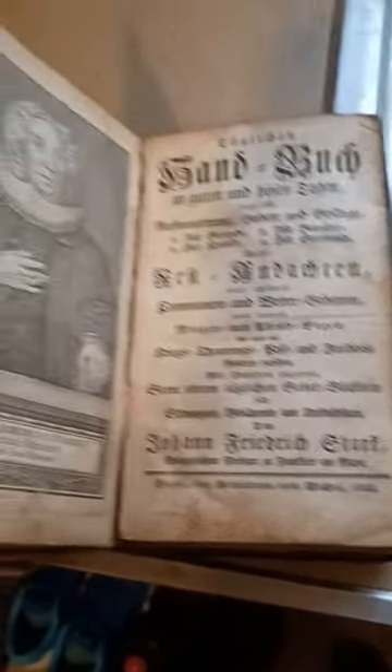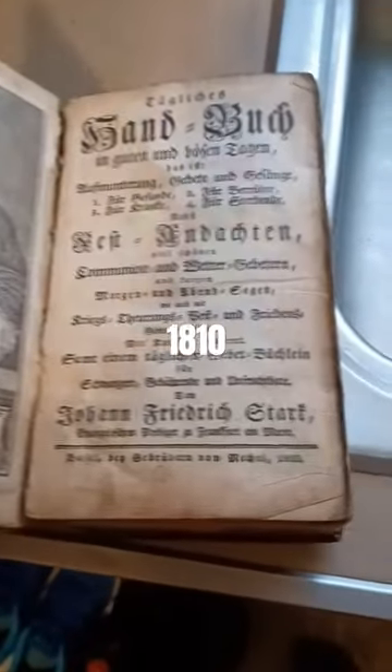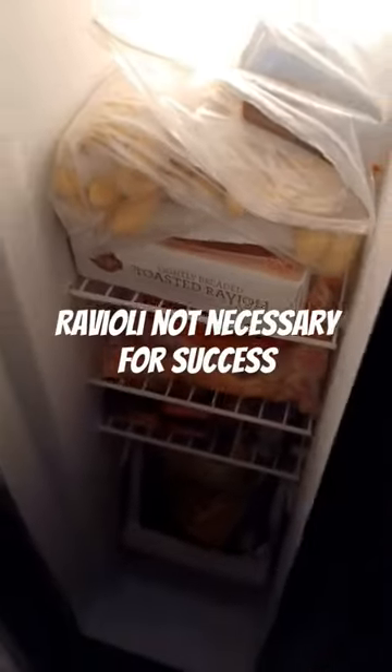Do you have an old book at home that may have mold in it? This is a copy of some German book by some German guy that was printed over 200 years ago. I placed that book in a bag and then I put it in my freezer for about a week with my ravioli.